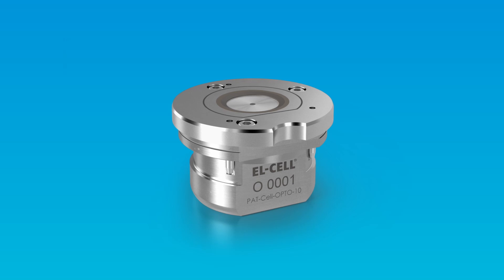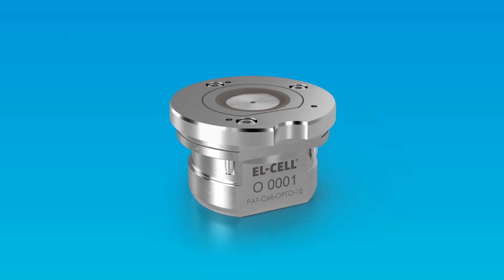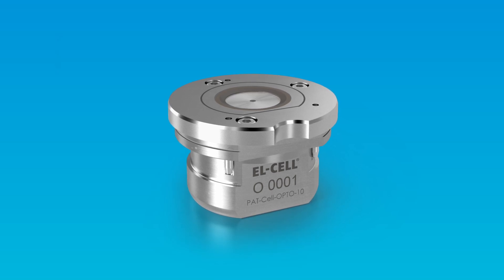Hello, my name is Matthias Hahn. Today I'm going to explain the assembly of our new optical test cell in face-to-face setup.